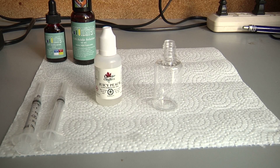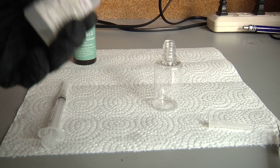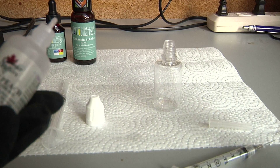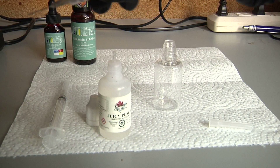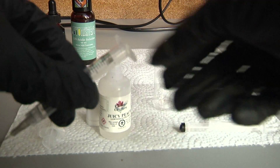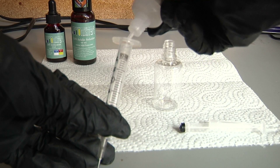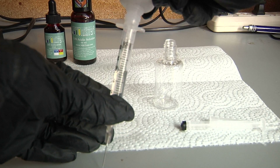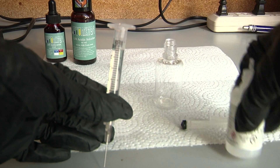The instructions note it may be difficult to draw the liquid through the syringe. Given the bottle I'm using, I'm going to take out the top and just pour it in the back of the syringe. I'm going to measure three mils because you can do one mil or two mil, but three mil will produce the most accurate results. That is three mils of liquid.